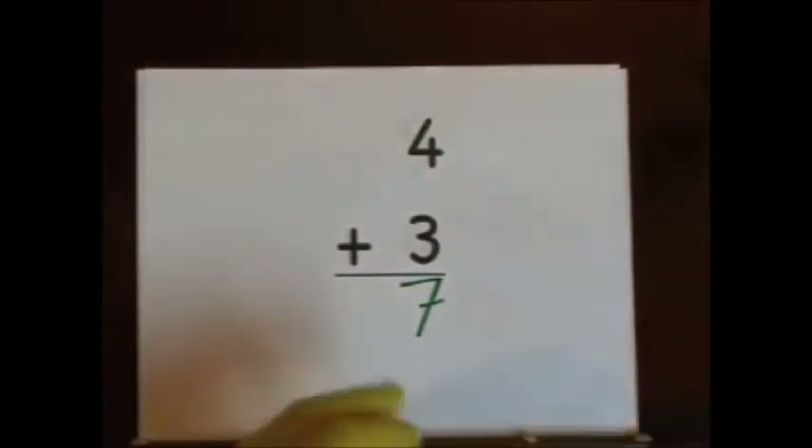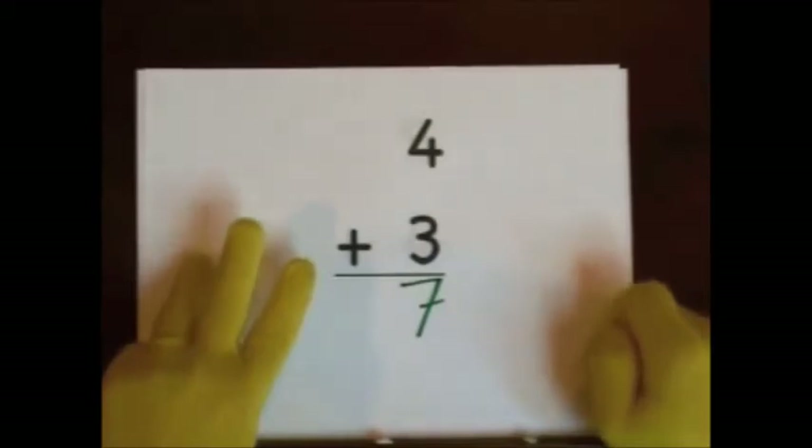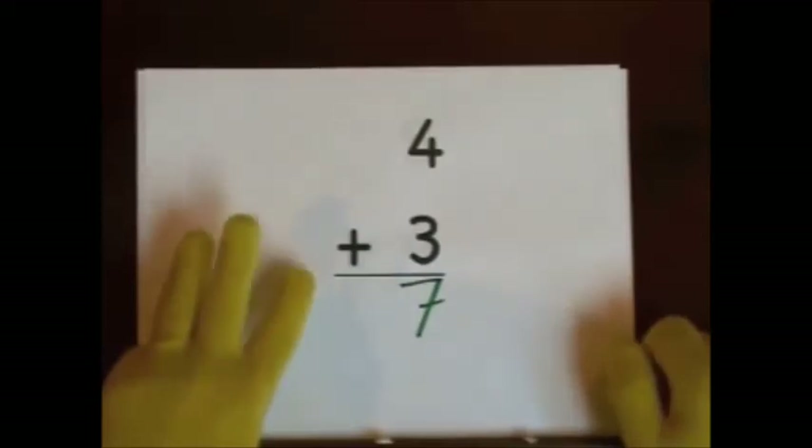You can also start at four and count up. Four, five, six, seven. Four, five, six, seven.